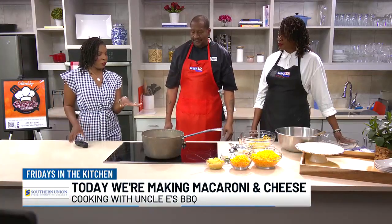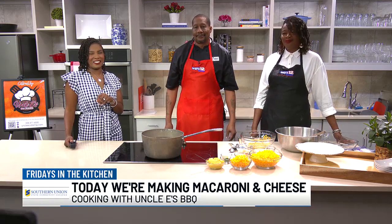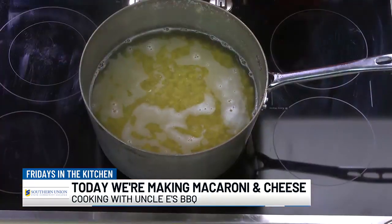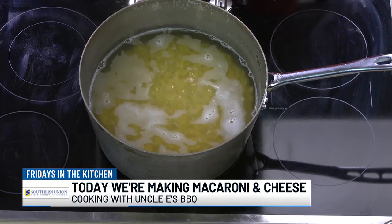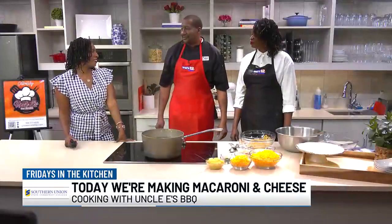So we're waiting for the noodles to boil, and then Eric says we're going to mix everything up, making mac and cheese in the kitchen on this Friday with Uncle E's BBQ. We're going to check back in with y'all a little bit later. And again, I'm told there are ribs in the oven too, so we'll check out all that a little bit later on.